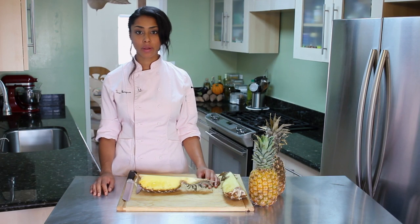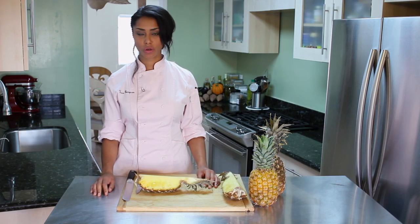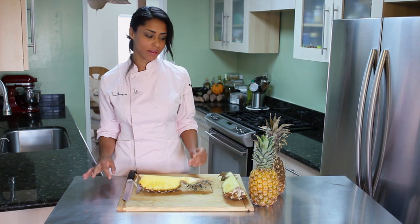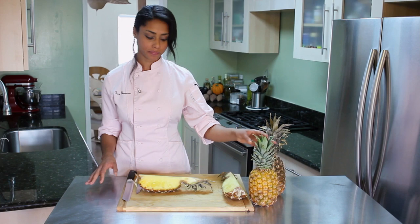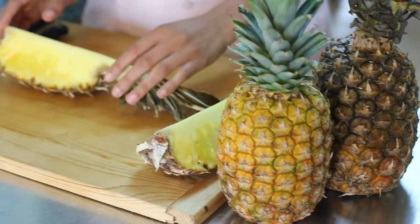You can either do it from a half pineapple or a quarter pineapple. I'm choosing to do a quarter just because I like the way it looks — it's a little cooler and a little more stylish. So I start with a fresh pineapple and I quarter it, so that's what I have here on my counter.